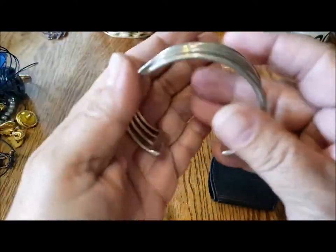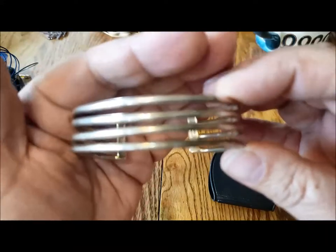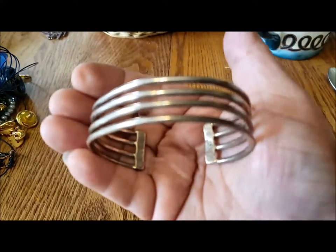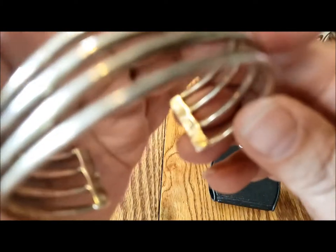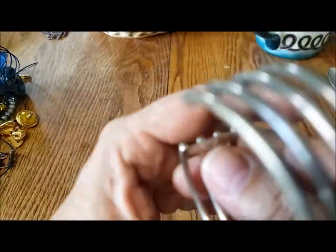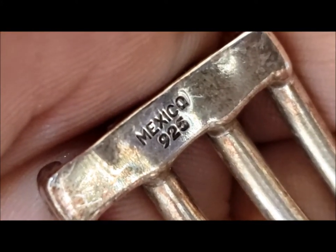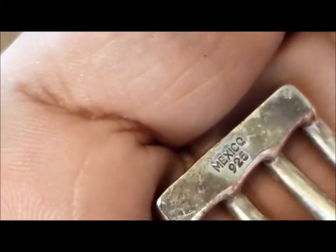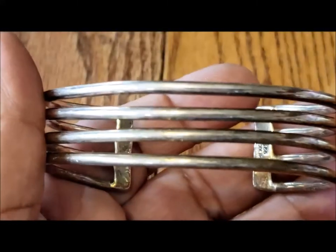A metal bracelet, silver tone — it doesn't want to focus today. Does it have any marks? It says something in there. Oh wow, you can see that says Mexico 925. I would not have expected this to be sterling. That kind of tarnishing on there makes me think it could be. I will definitely have to test this.